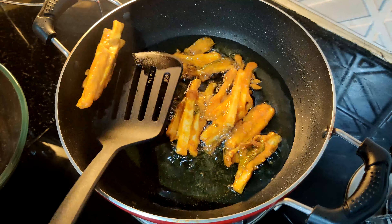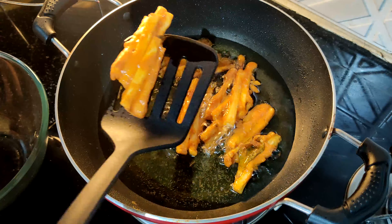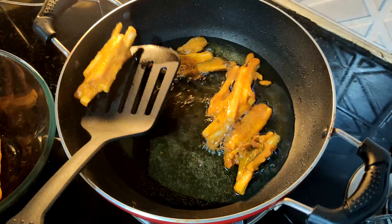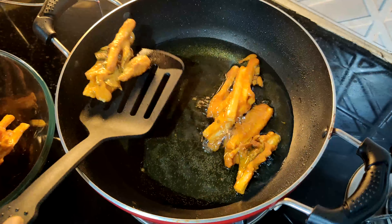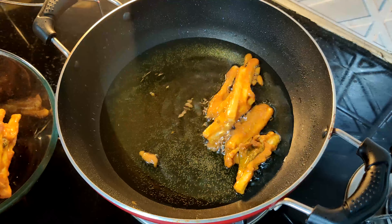It is very crispy, so we will make it soft. This is a good taste. We will make a snack for a vegan food.